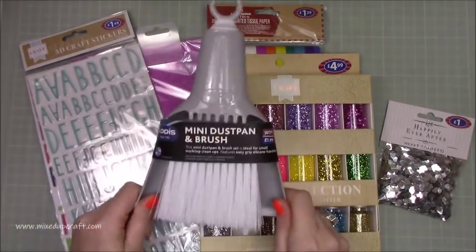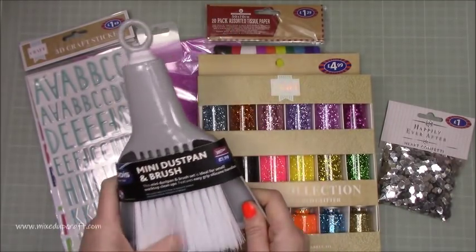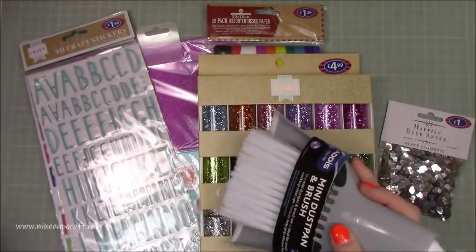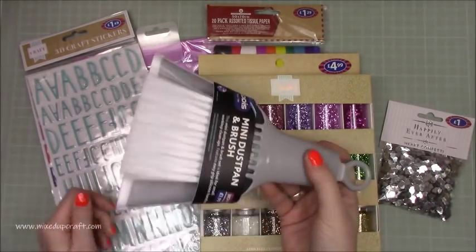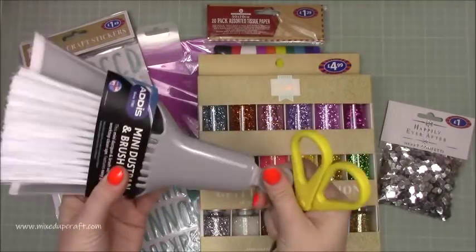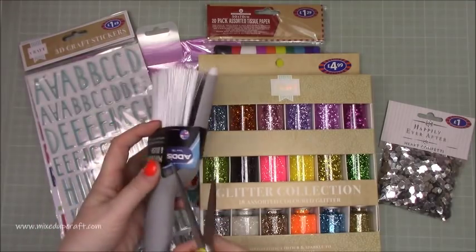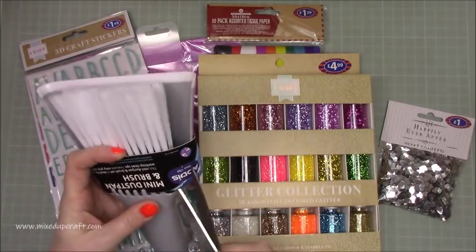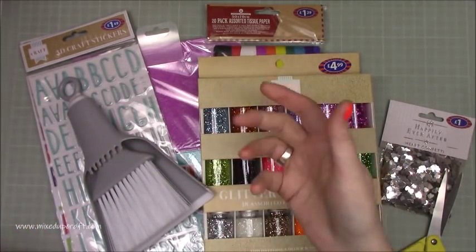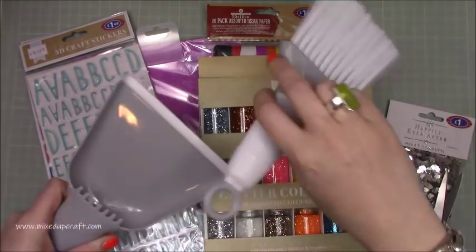First up is this little amazing dinky desk dustpan and brush. I always have die cuts and bits and pieces and I'm really bad to just brush them off on the floor and then hoover them up later. This was only £1.99 and it's really nice. It's the Addis range, really well made and it's grey, which matches my whites. And it hangs on my pegboard, so it is literally perfect.